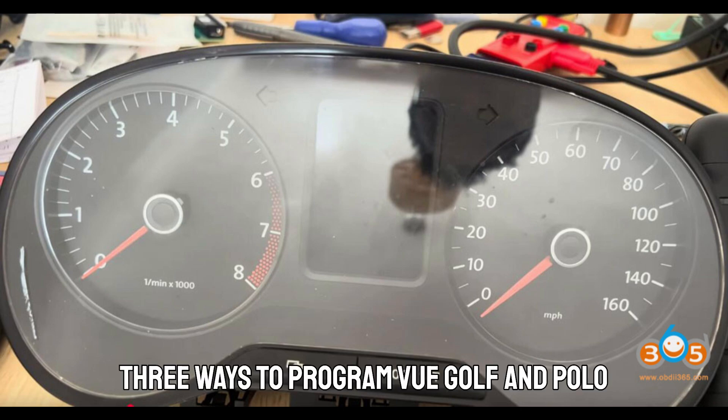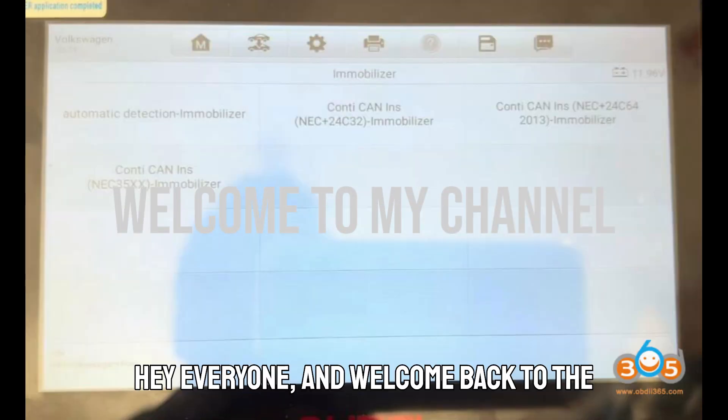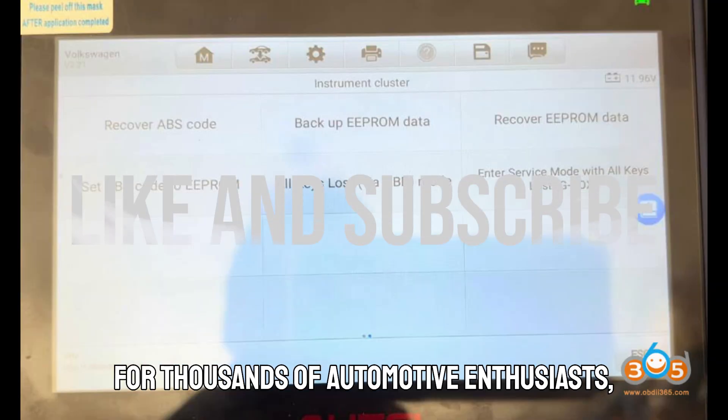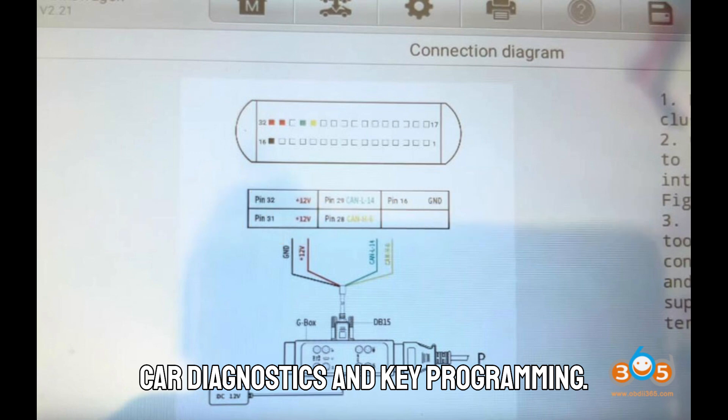Three ways to program VW Golf and Polo all keys lost with Auto IM608 or IM508. Hey everyone, and welcome back to the channel that's become a trusted pit stop for thousands of automotive enthusiasts, techs, and gearheads alike — Babaji Motors, your one-stop shop for everything car diagnostics and key programming.